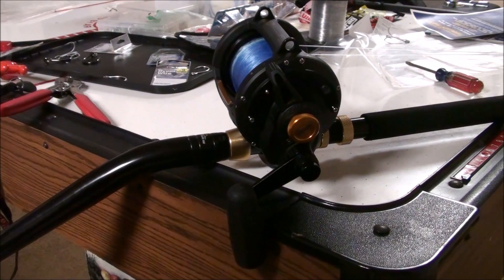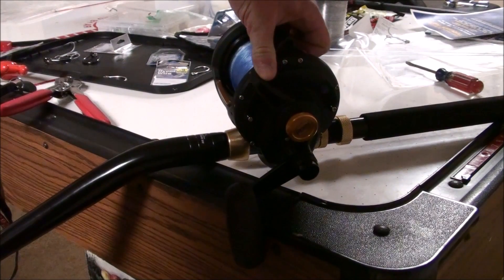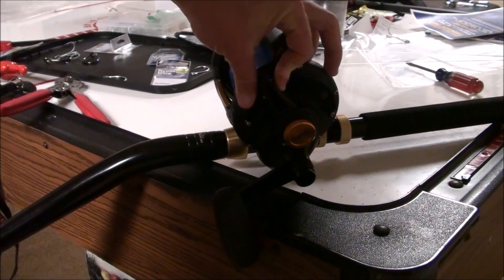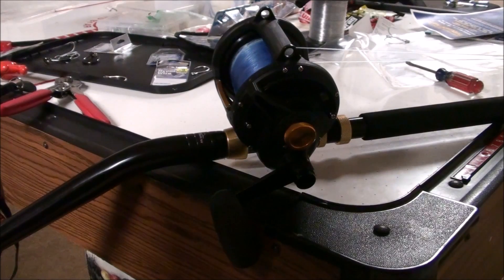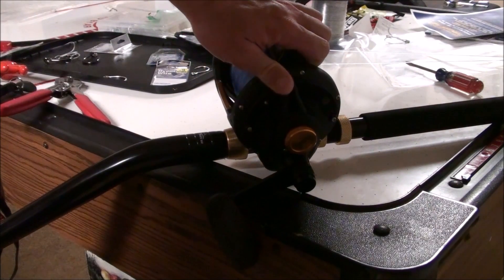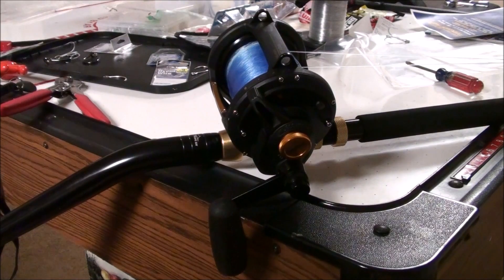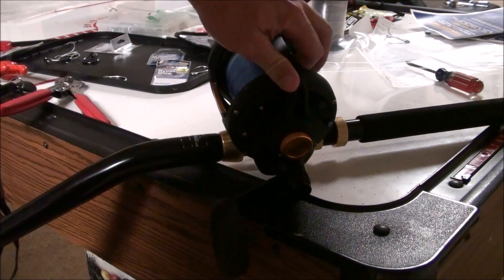They say they use the same internals for the most part in this reel as they do in the Internationals, including the drag. This is a Penn Dura Drag, which is a pretty long-lasting drag — that's where it gets the name Dura Drag. I have the Dura Drag material on my spinning reels as well, and I like it on my Penn Battle reels and on these reels too. They have the same drag system in their Internationals, and it's smooth. I've caught fish fishing 25 pounds of drag with 500 yards of line pulled off.